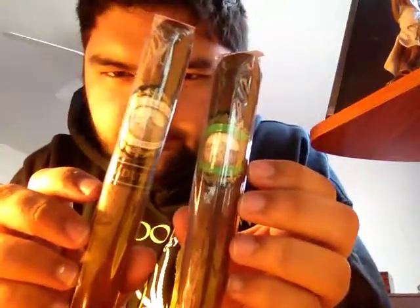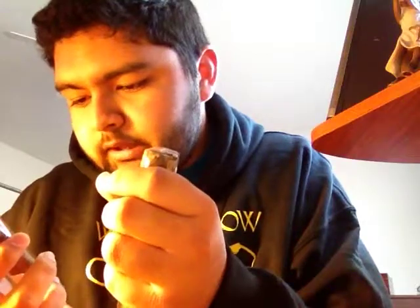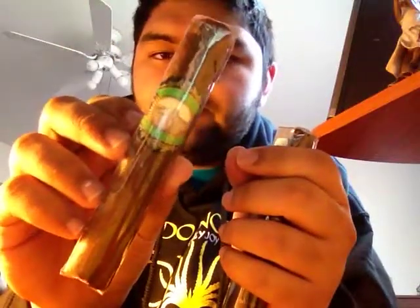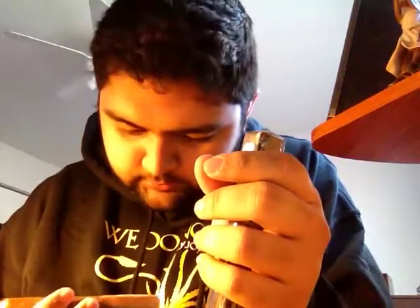First up is a brand I haven't heard of or had — it's called El Galan. I got two. I got one robusto size; I guess this is their standard because it just says 'El Galan.' It's got a green band, the back is black, it says 'Hecho a Mano' — handmade — and on the bottom it says 'Semilla Cubana,' Cuban seed. It's got a nice color to it. It's a natural Galan Robusto Natural, $5.35 — good price, hopefully it's good. If it is, it's very well priced.